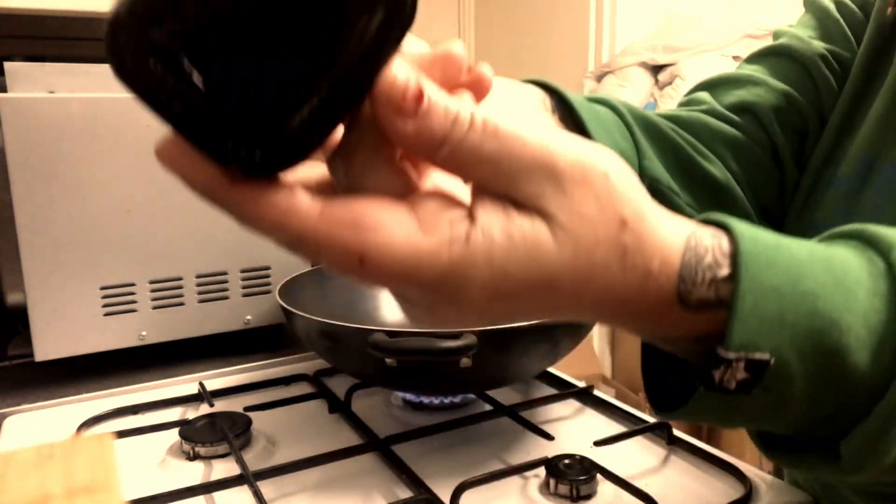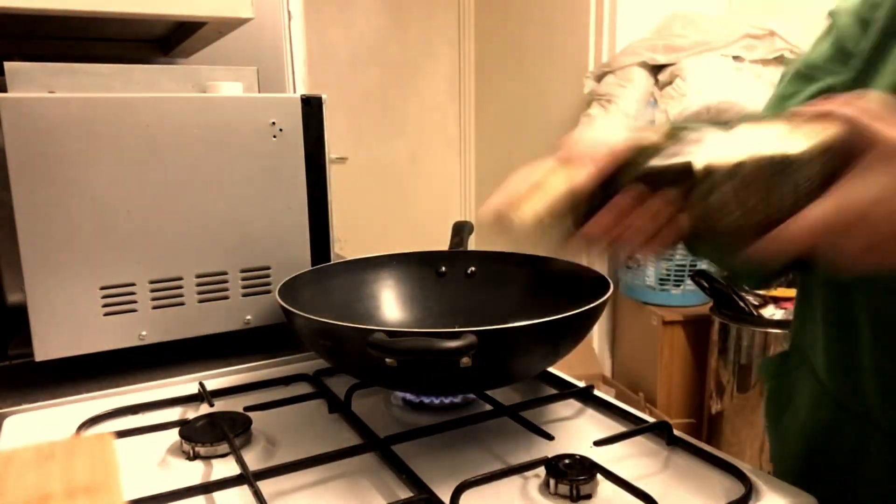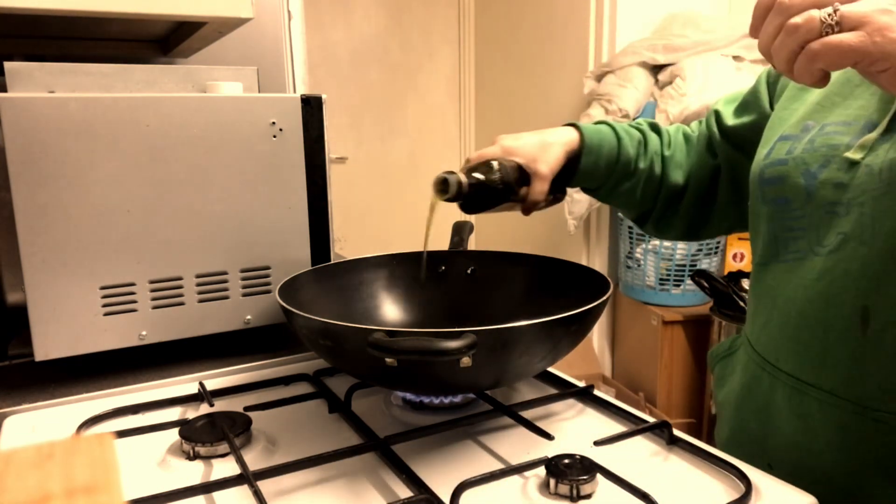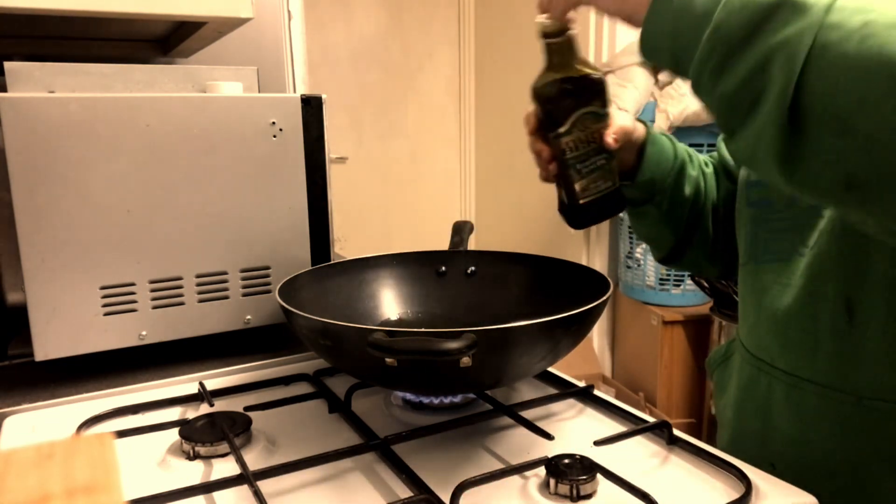Here is the olive oil. What I did was I put it in a bowl, heated it up, added some garlic, brought the garlic to a brown colour, and put it back in the oil. Now I've got garlic-infused olive oil — it's very nice.